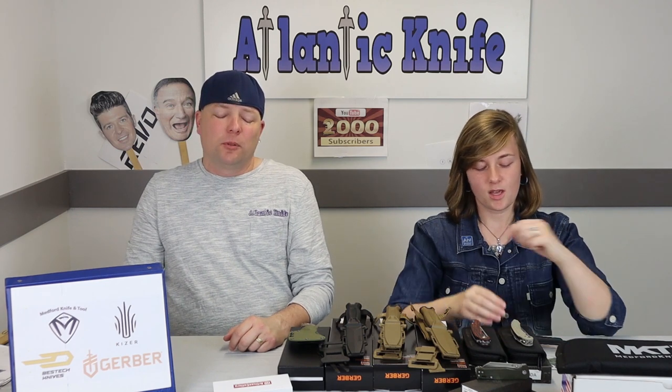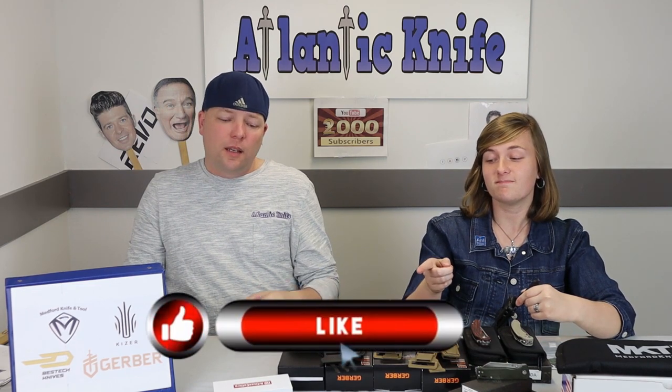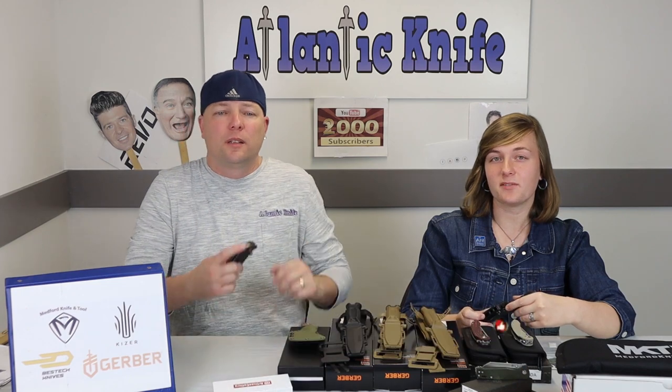The fat lady is singing now — the show is over. Make sure to like, share, comment, and subscribe; that way you're entered in the Artisan Proponent carbon fiber knife giveaway.